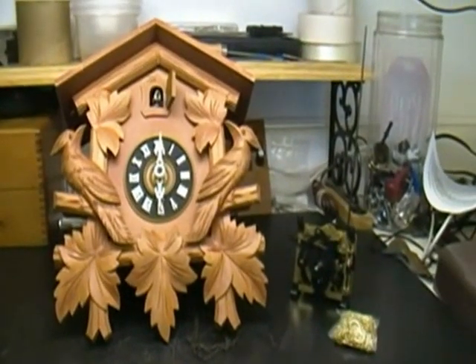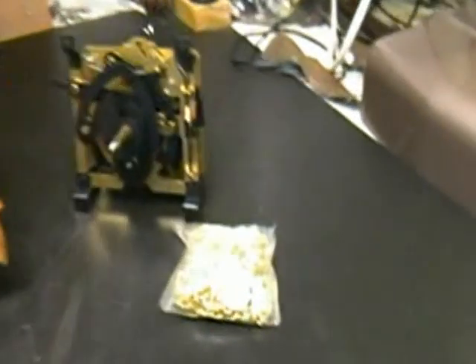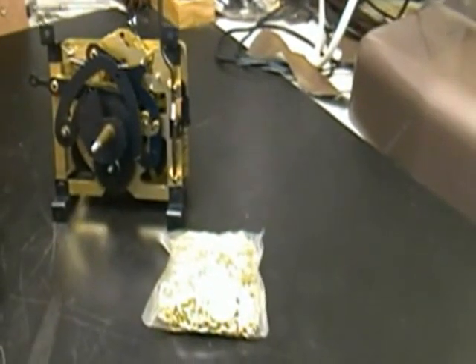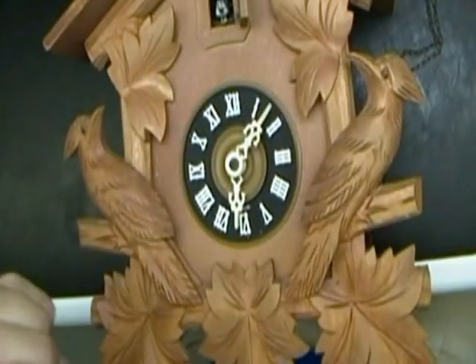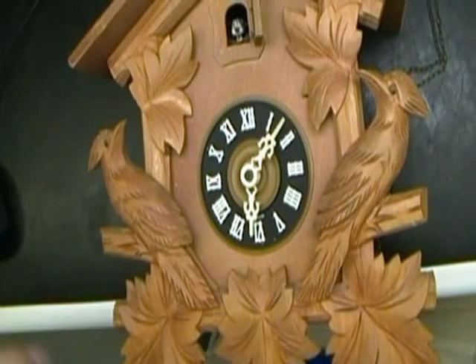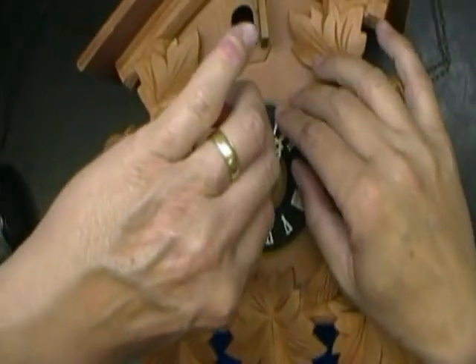So you have a cuckoo clock that you want to replace the movement - I'm about to show you how to do it. First thing you need to do is pick up a cuckoo clock movement that's similar. I'll show you in a second at the back. I'm going to go ahead and take off the hands before I forget - it's kind of a pain if you forget and you remove the screws in the back and then the movement is just hanging there.